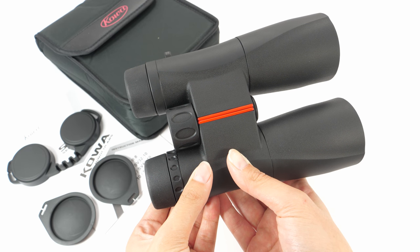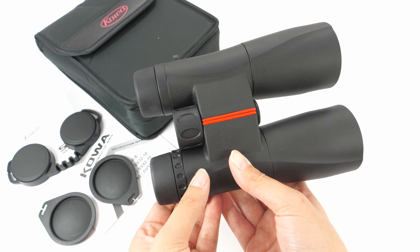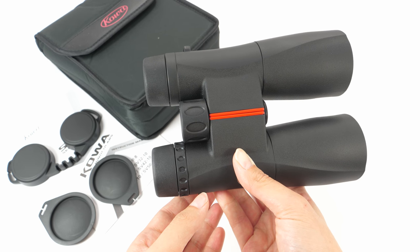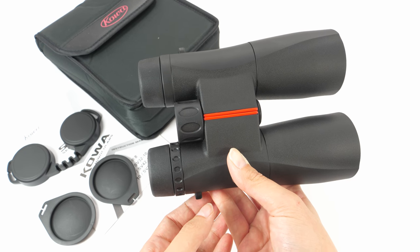Eye lenses and objective lenses are covered with Kowa's repelling technology — they call it KR. This technology prevents water, dirt, and grease from collecting on the surface, so it's really easy to clean.